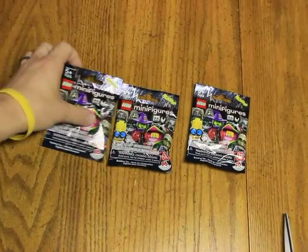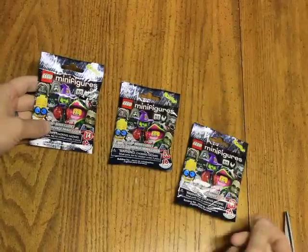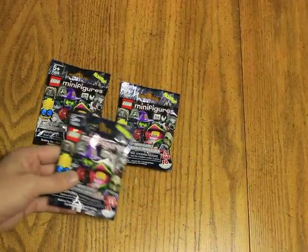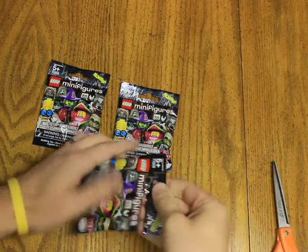Hi everybody, Master Builder Dad here, and today we have the minifigures for Halloween. We got these cool Halloween monster minifigures from LEGO, and let's open them up and see what we have today.